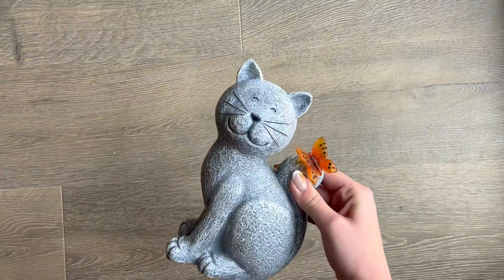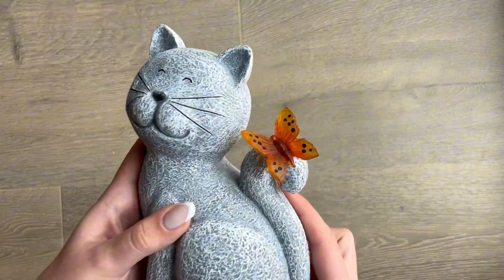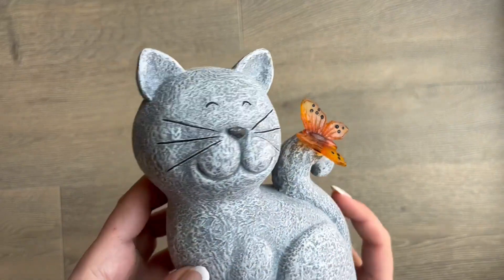The statue itself is super cute. It has a concrete style exterior with an orange spotted butterfly on the tail.